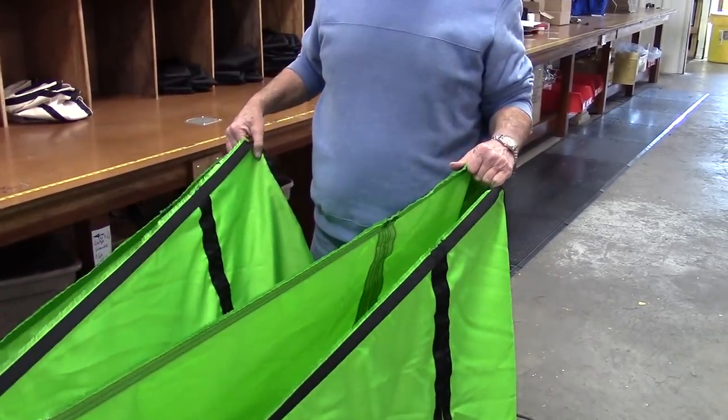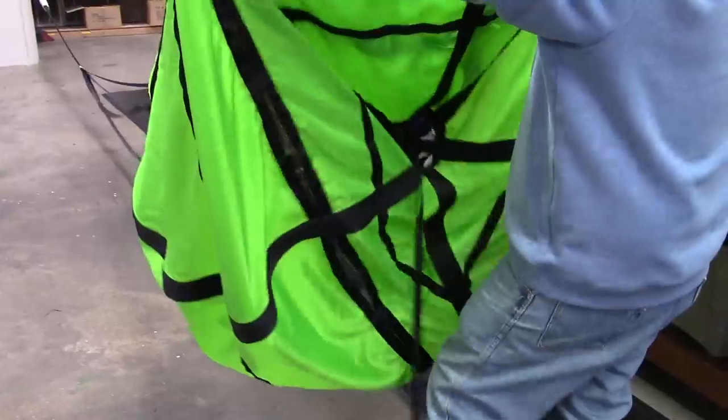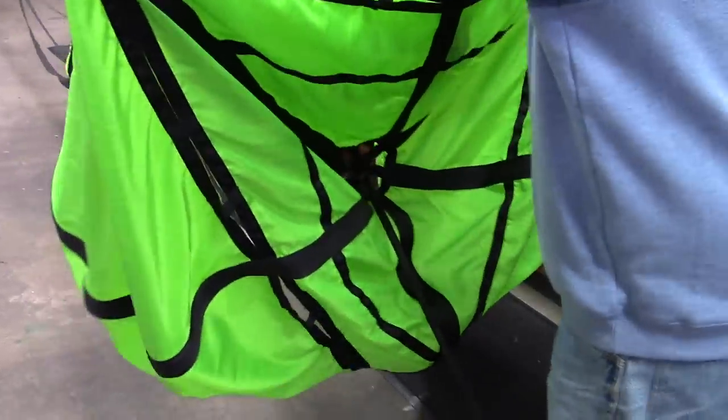The canopy is now straight and ready to pack. Spread the canopy and make sure that the bridle cord, deployment bag, and pilot chute, if used, exits from the top center of the canopy and is not tangled with other cords or the canopy.